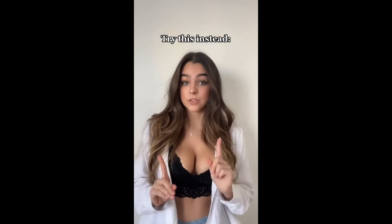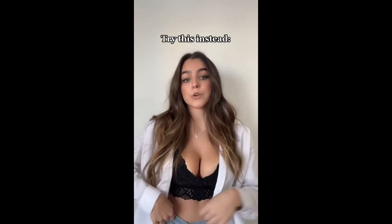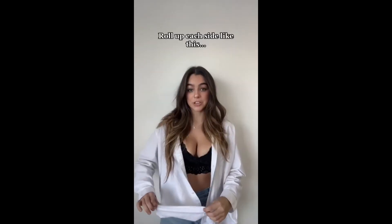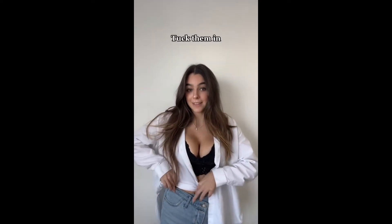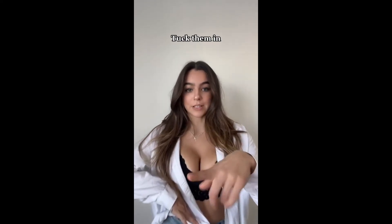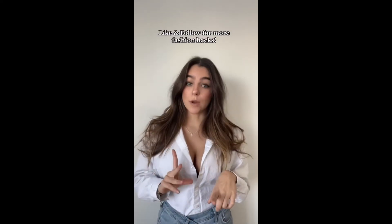Instead of doing that, the first step is to pretend there's a line where your pants start, or where your waistband is. Grab your shirt and just start rolling it up like this. Then once you reach your imaginary line, you'll have this extra fabric, and you're just gonna tuck this part into your pants. See — no extra bulkiness and it's a lot more flattering. You can button it up, unbutton it, do whatever you want. If you try it out, tag me — I want to see how it looks on you guys.